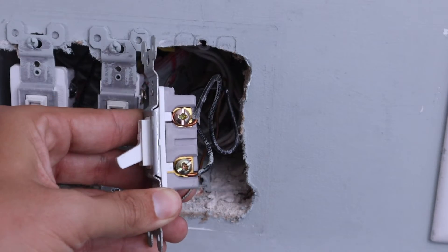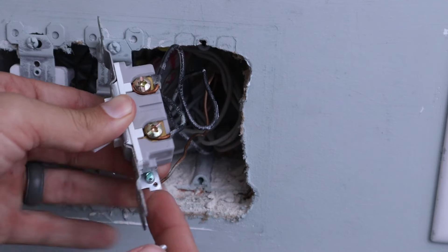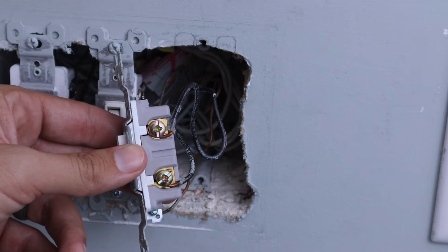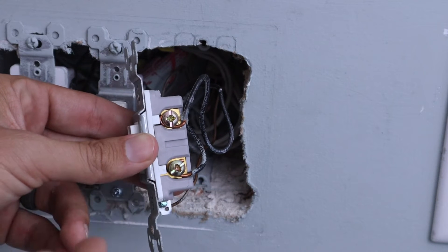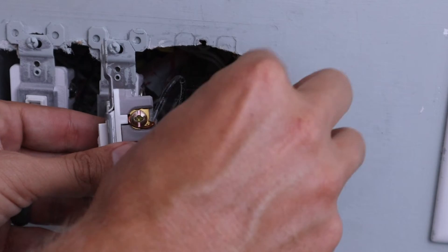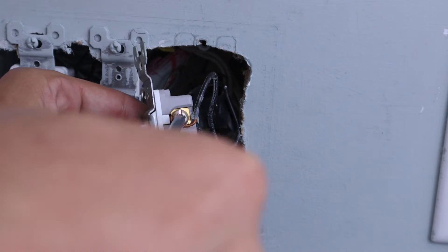Now that we've confirmed the power is off using our multimeter, we can remove all the wires from the old light switch — that's going to include the two black wires and the ground wire on the bottom. Something important: you need to know which ones are your line and load wires. Sometimes they'll be different colors, but in this case they're both black, so use your multimeter before turning off the power to figure out which one is your load. I like to put a piece of black electrical tape on the line wire so I don't get them confused later.